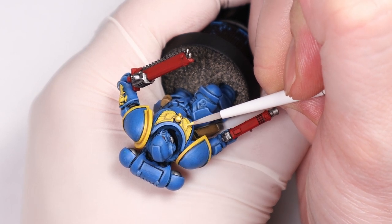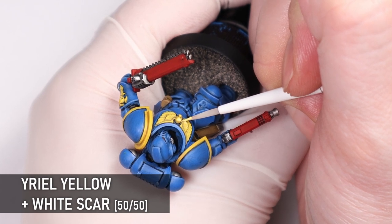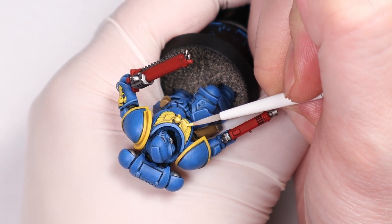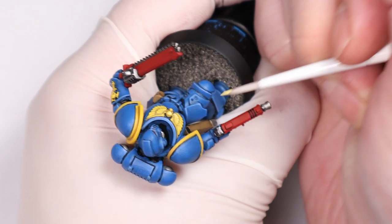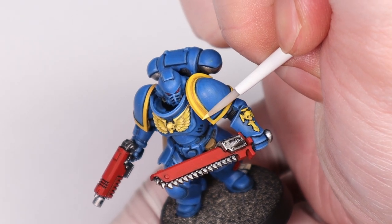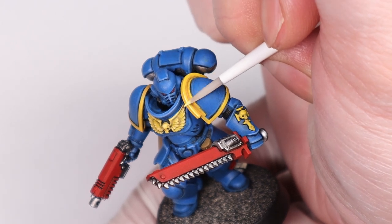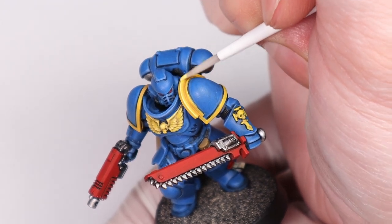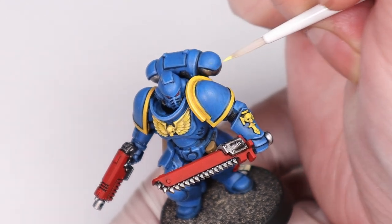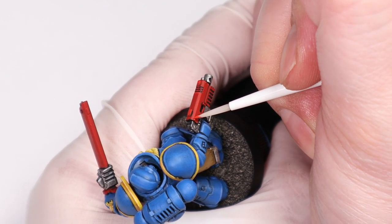To finish off the yellow areas I've got a 50-50 mix of yellow and white for some edge highlights. In the same way as the blue, you can push these highlights even further with pure white after this if you like, just on the extreme points. It's all about how far you want to go with highlighting — if these models are going to be battle ready or just tabletop standard you don't really need to go this far with highlighting. A single bold highlight can often look good on table-ready miniatures, but if you're painting something for display or want to push it a bit further, go to town.